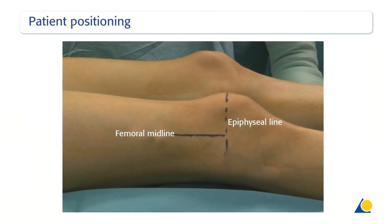The patient is positioned supine on a radiolucent table. A small bolster can be placed beneath the buttock to prevent external rotation of the lower extremity. The image shows the midline of the femur.